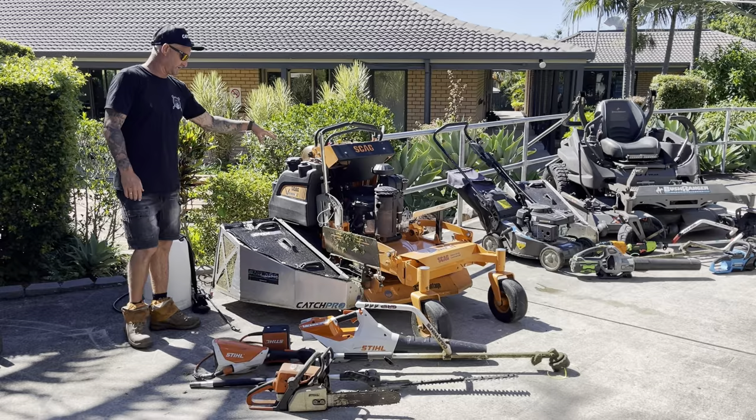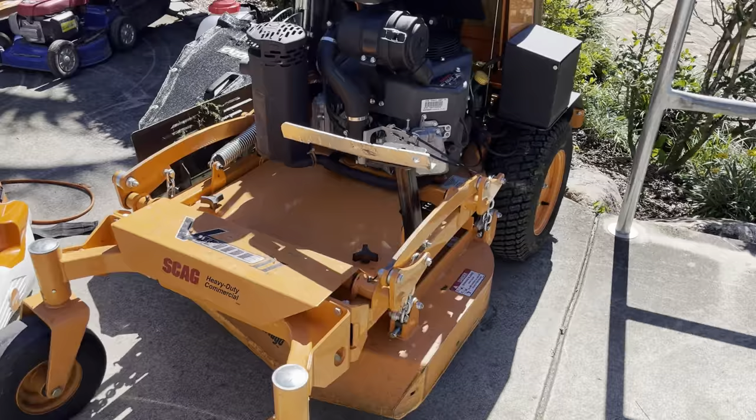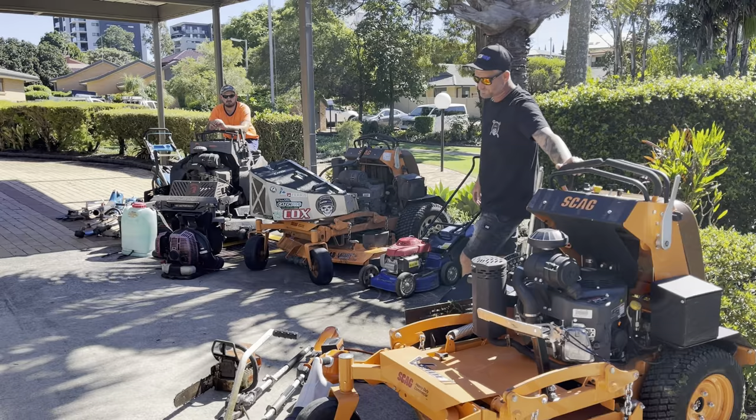As you know, we've got the 32V right here. We've only had this since November and we've got almost 140 hours on it — so this gets tons of use. It does a lot of work around here and we're able to access all the gated areas with it. Obviously DJ's got his Catchpro catcher so he can collect the grass. This has been a fantastic unit — anyone that does gated properties of any sort should really take a look at this.